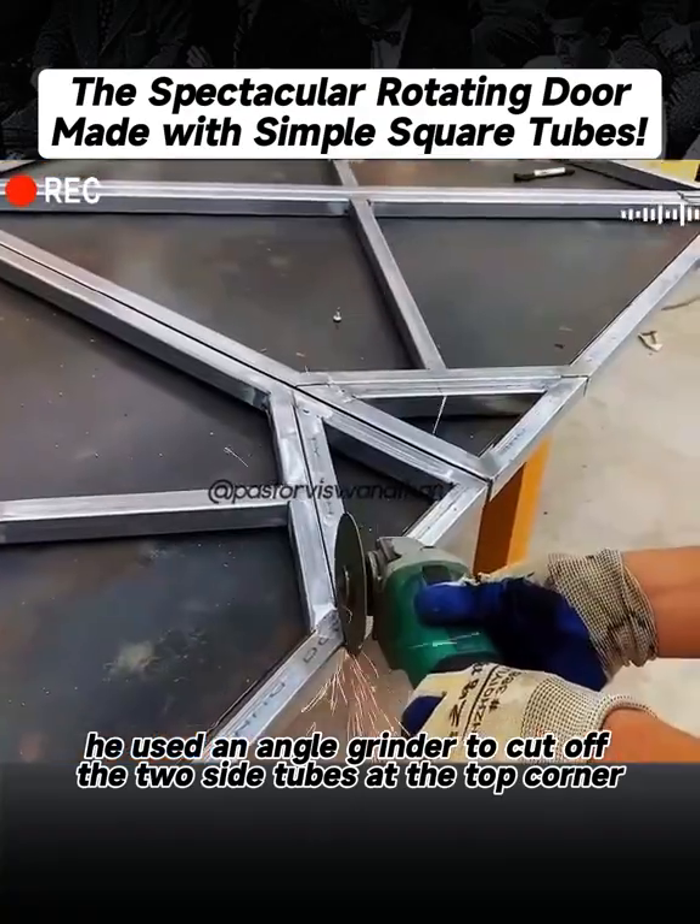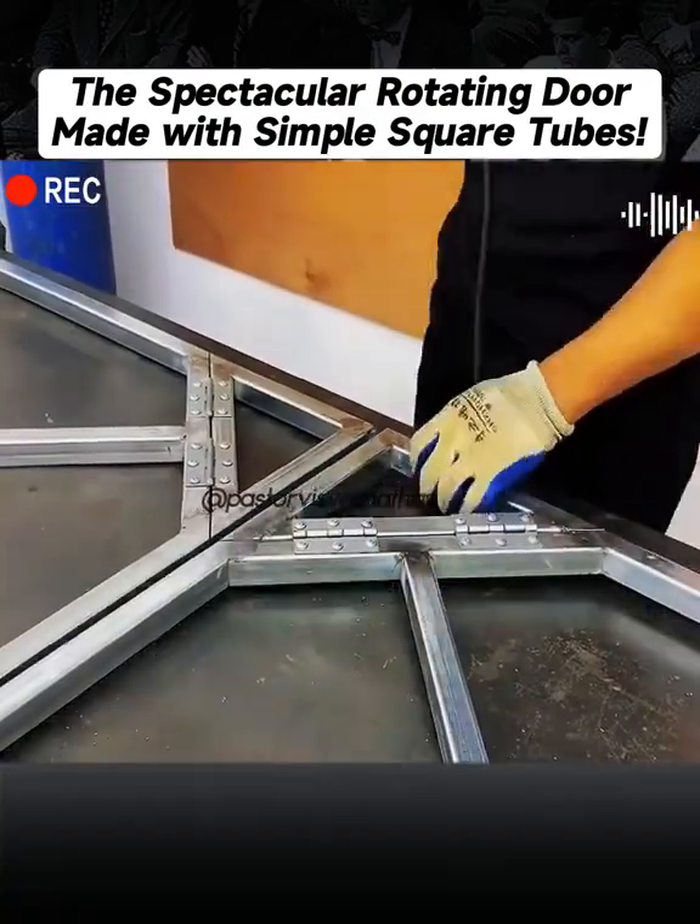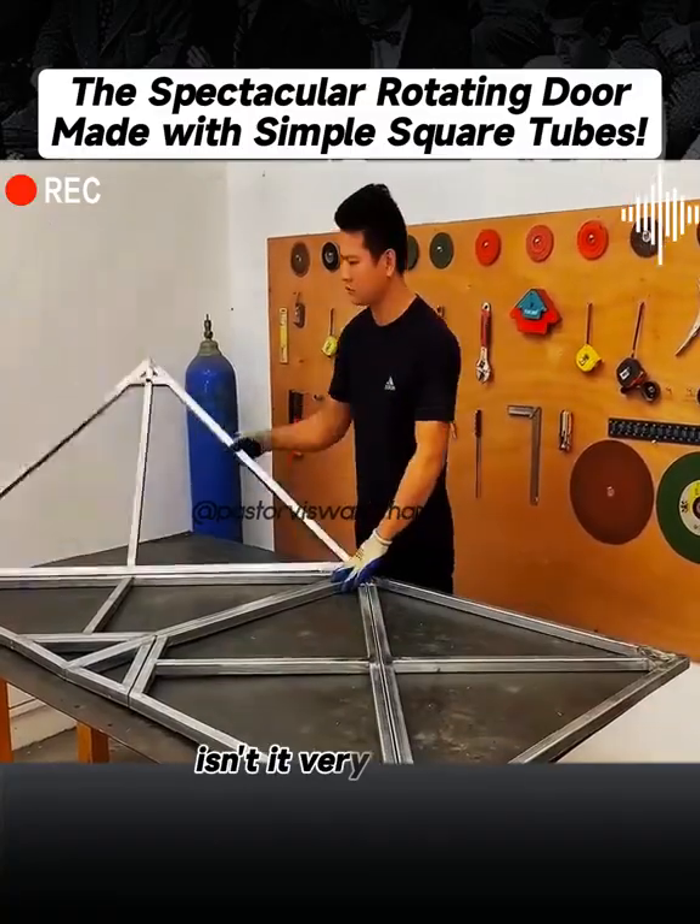At this point, he used an angle grinder to cut off the two side tubes at the top corner. After cutting, this was the flipping effect. Isn't it very smooth?